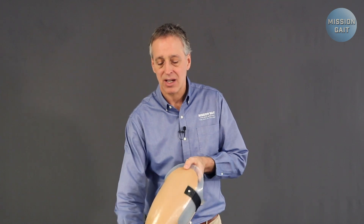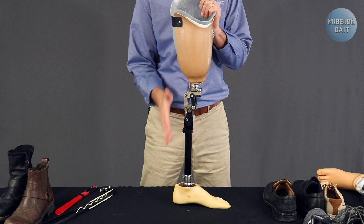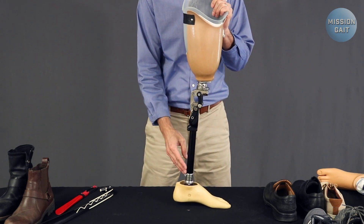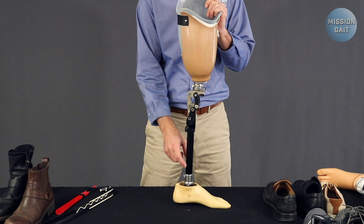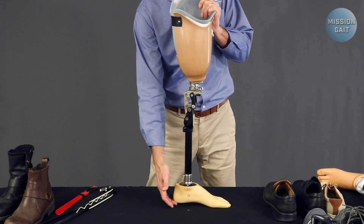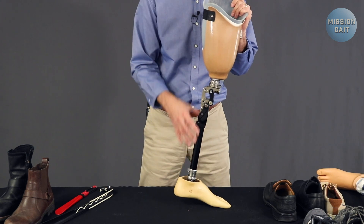The vertical pylon concept is important — it establishes whether you've got the right shoes. If you look at this pylon, it is vertical, meaning the device is set up with balance. If it's leaning back, it becomes unstable and the patient risks falling backwards. If it's leaning forward, it makes the knee want to buckle and the device to potentially collapse. You always want the pylon to be vertical. To test new shoes, put them on the prosthetic foot, set the foot on a table, and make sure the pylon is vertical. If it leans posteriorly, put wedging under the heel; if it leans forward in a high-heeled shoe or boot, it's too unstable to use.